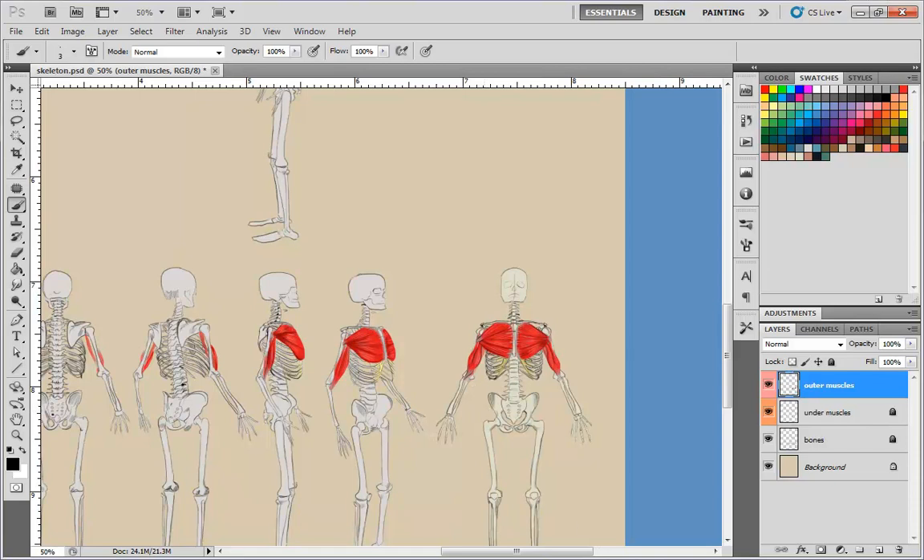I like to make each video as long as possible, but I don't want the video to push over an hour, so I'm going to stop here at almost 40 minutes. The next muscle we work on is the deltoid, or shoulder muscle.